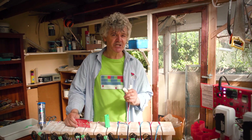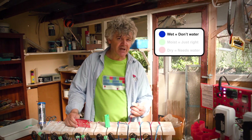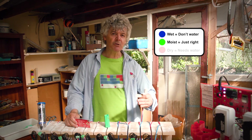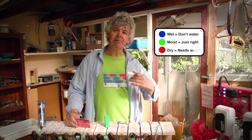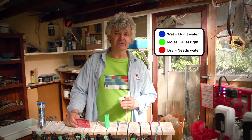A language of colour where the colours have meaning and the colours are linked to action. So when the sensor reads blue, it means your soil is wet. If you don't irrigate for a few days your sensor will turn green, and if you don't irrigate again it will turn red, at which point the plant is probably stressed and you will be losing yield.